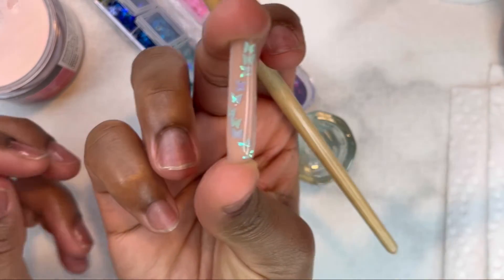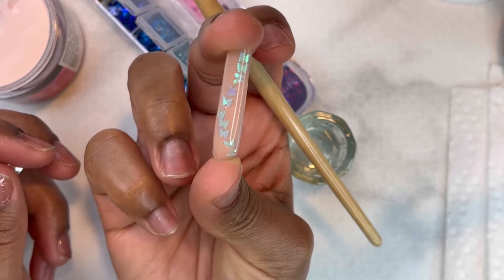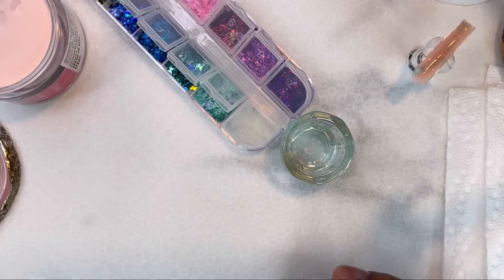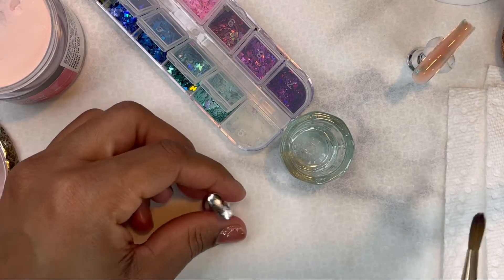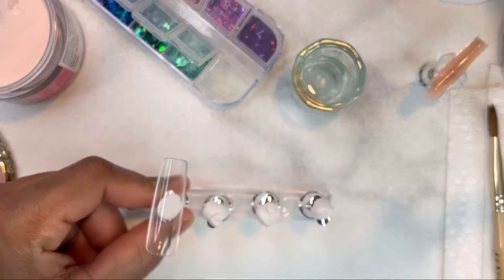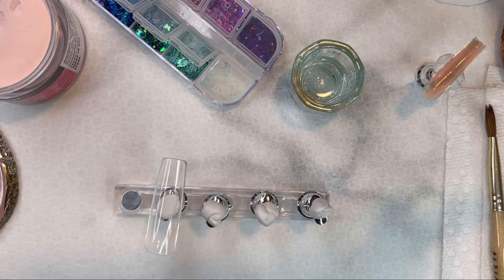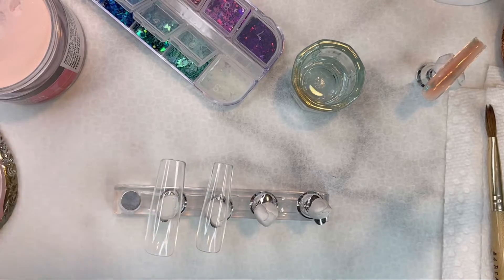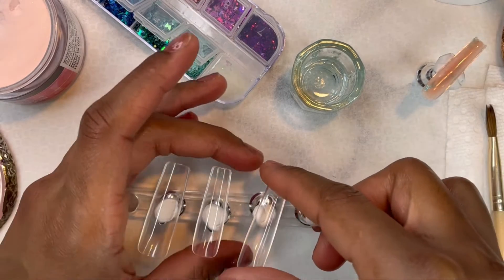This is what the nail is looking like and it came out gorgeous. I'm going to put that aside so it can set a little bit before I put it on — since it's slow setting, I don't want to put it on too wet. I'm putting the rest of the nails on my nail display stand and repeating the same process on all the nails.